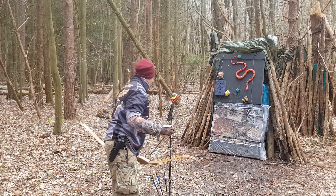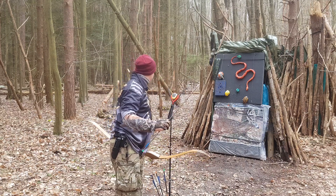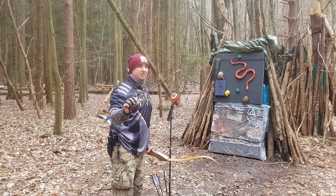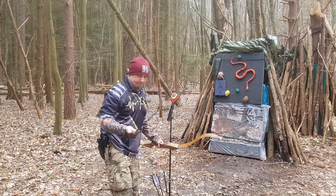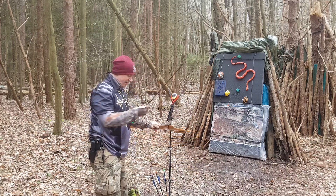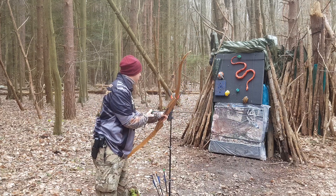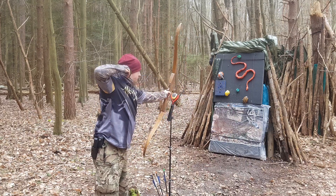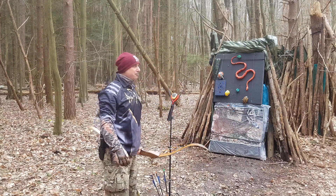Another 400 spine. That was pretty straight. 400 spine, 100-grain inserts, 200-grain pile — total weight of 551 grains. That's better. Stiff, but 153 feet per second.